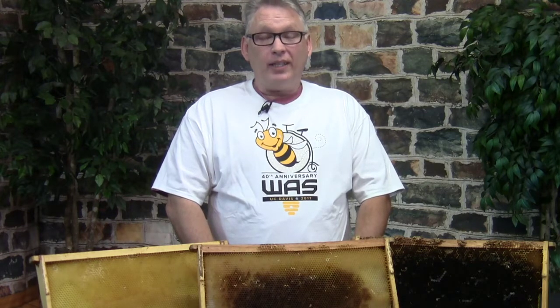Hi, I'm Albert Chewbac. We're getting ready for the class Intermediate Beekeeping. We're going to cover a lot of really fun topics.